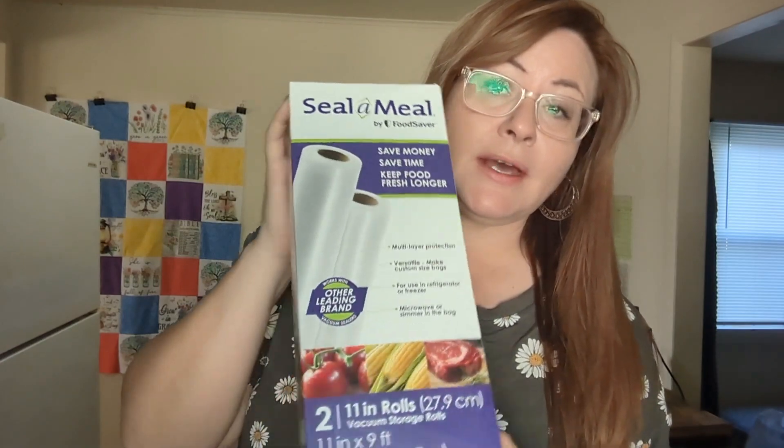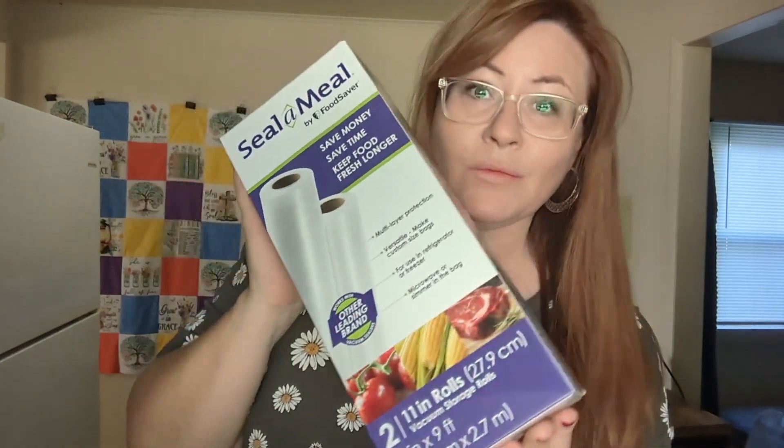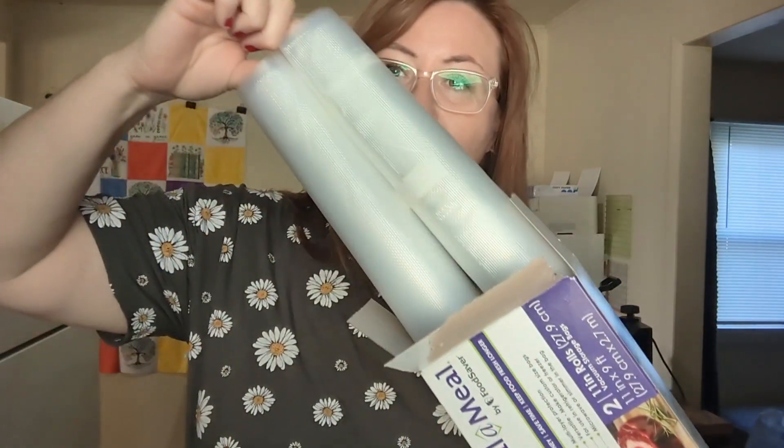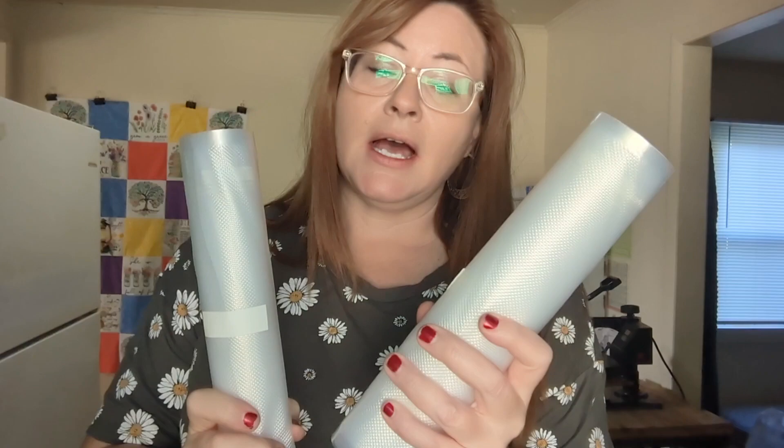These are the bags that I'm going to use. This is a two-pack. I got this from Walmart — it was one of the cheaper ones. This is what they're going to look like, and I like these because you can cut them to size. They do have the option to buy gallon size bags that are pre-cut, but I always get these because I can cut them if I need them smaller and I feel like I don't waste as much.